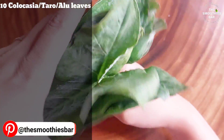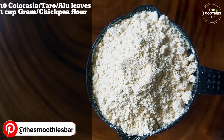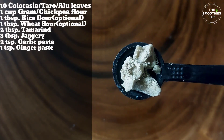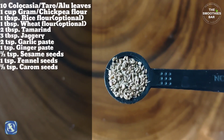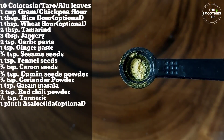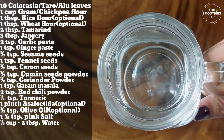To make this, we will need Colocasia or taro leaves, gram or chickpea flour, rice flour, wheat flour, tamarind, jaggery, garlic paste, ginger paste, sesame seeds, fennel seeds, carom seeds, cumin seeds powder, coriander powder, garam masala, red chili powder, turmeric, asafoetida, oil, salt and water.